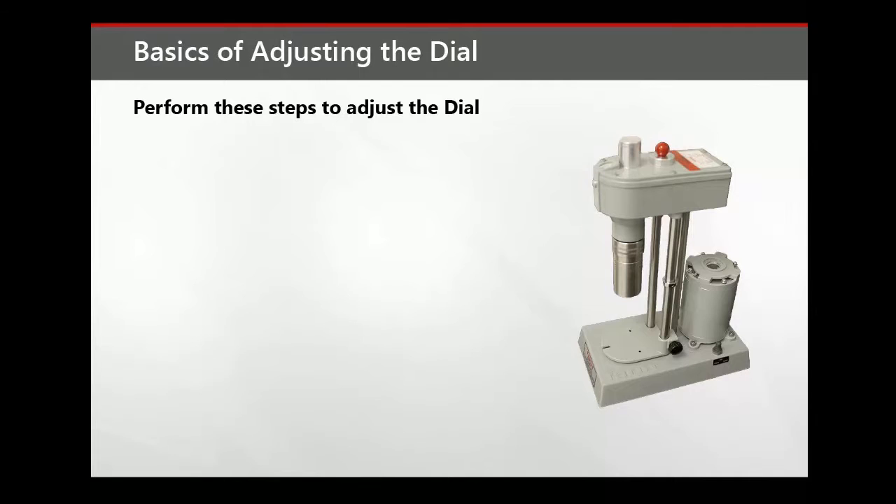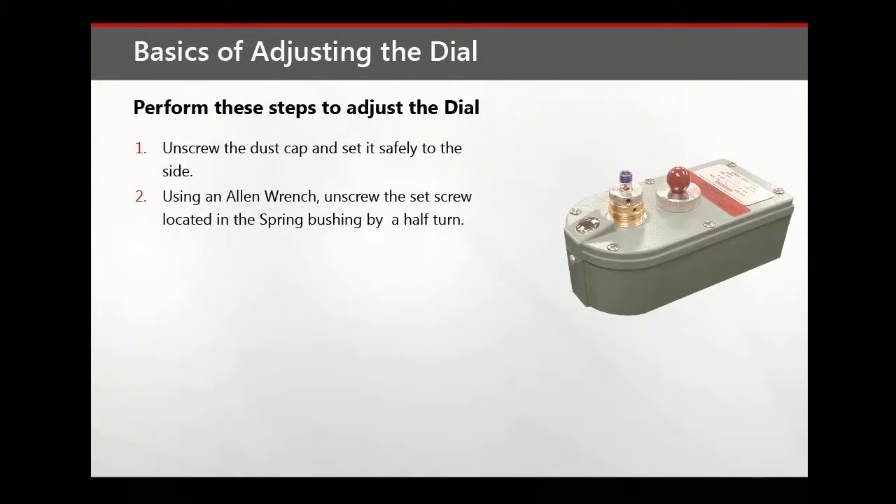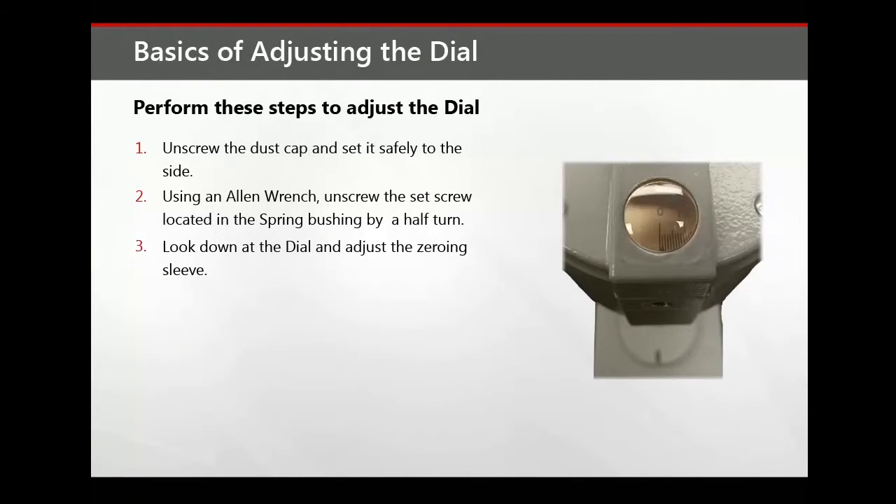Perform these steps to adjust the dial. Unscrew the dust cap and set it safely to the side. Using an Allen wrench, unscrew the set screw spring bushing by a half turn. Then look down at the dial and adjust the zeroing sleeve as necessary.